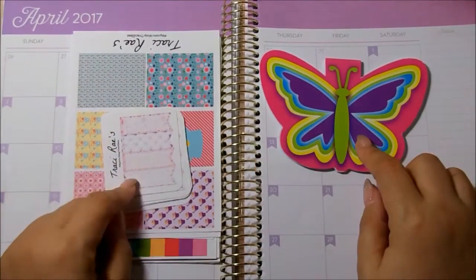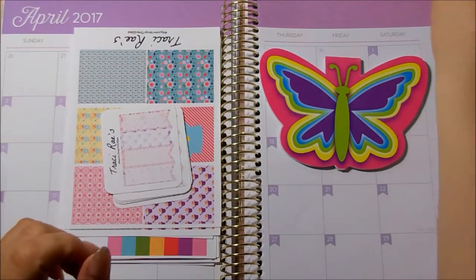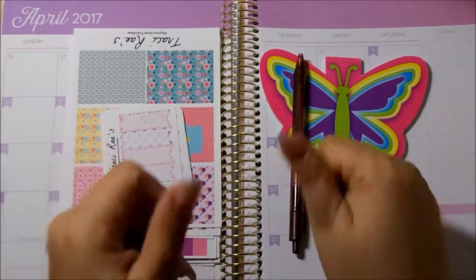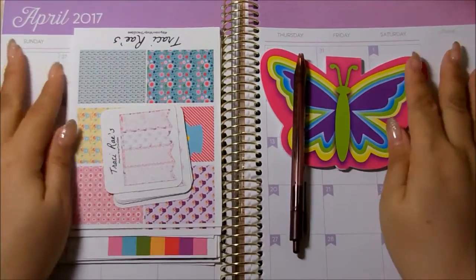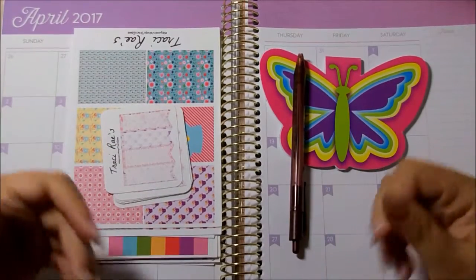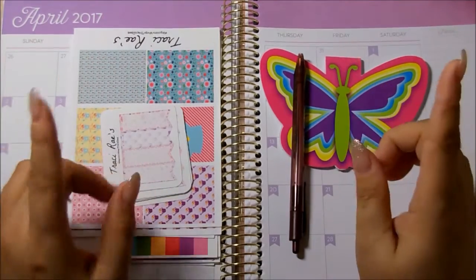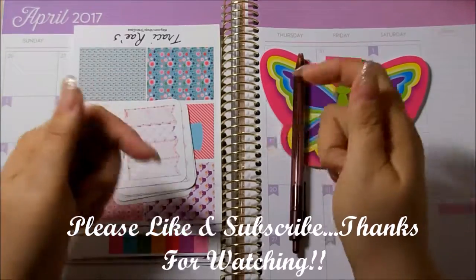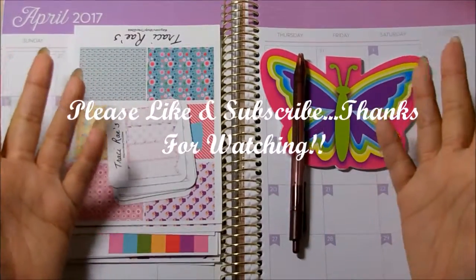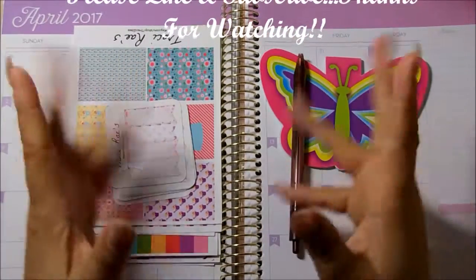So again, this is Tracy Ray's March Mystery Kit. If you like this video, please go ahead and give me a thumbs up. And if you're not a subscriber, please go ahead and hit that big red subscribe button — you will not regret it, and I would love for you to be a part of my YouTube family. And don't forget, if you want to check out her shop, I will link it down below. I love you all and I will see you in my next video. Bye-bye!